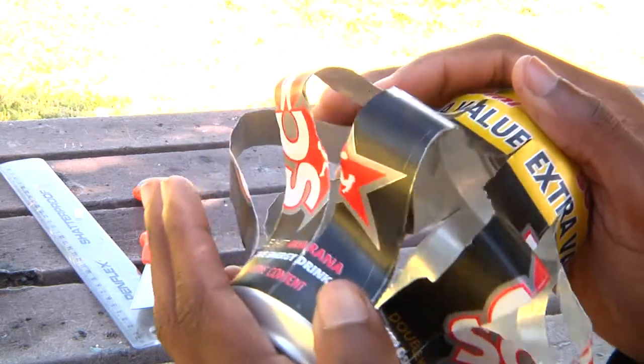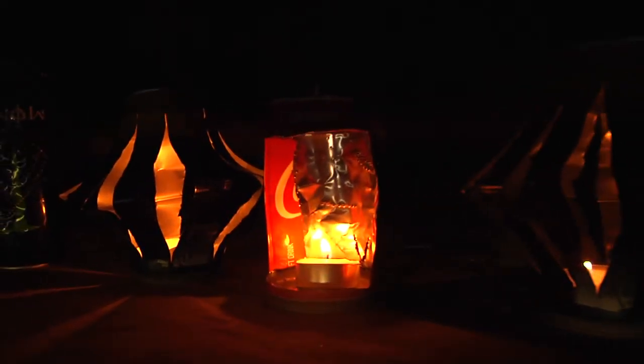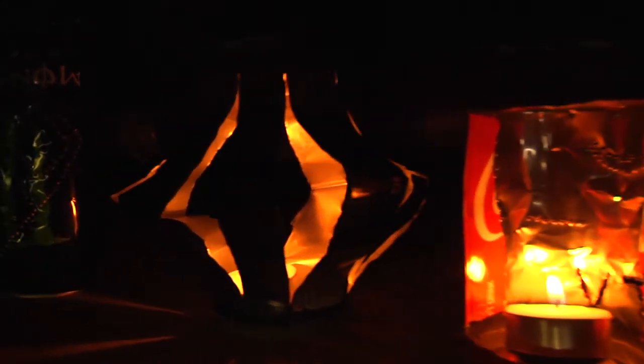Now you can insert your candle and beautifully light up your room. Alright, that's it for me guys.